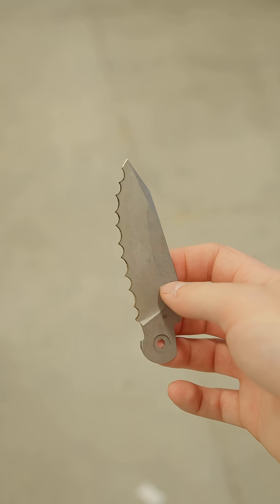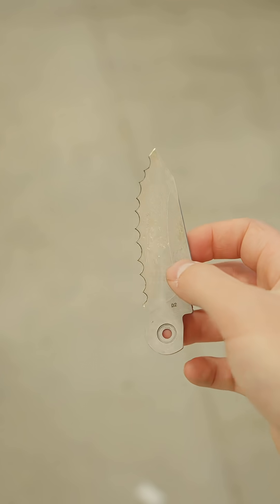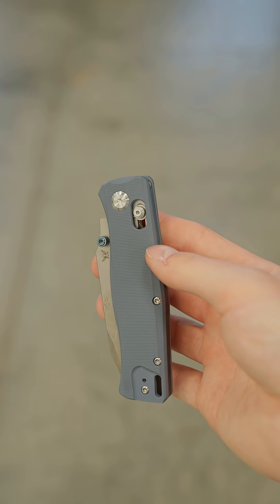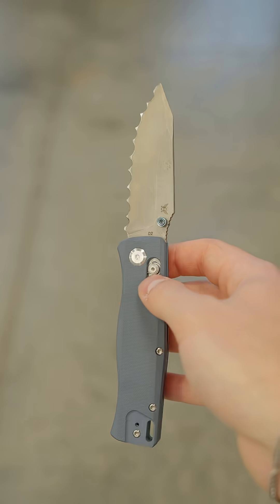Here is what it looks like directly out of the laser. As you can see it is not sharpened, so I'm going to try and figure out a way to sharpen this. Here is the finished product — it looks kind of scary, I'm a little scared of this thing.